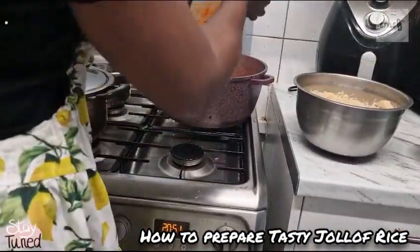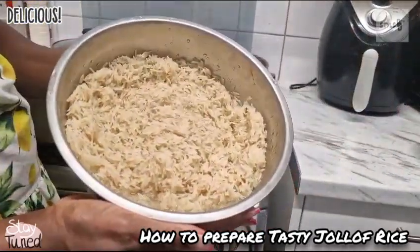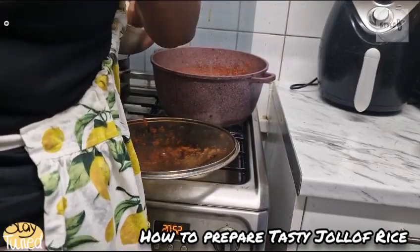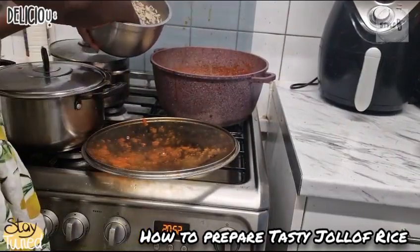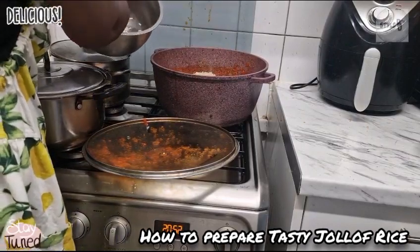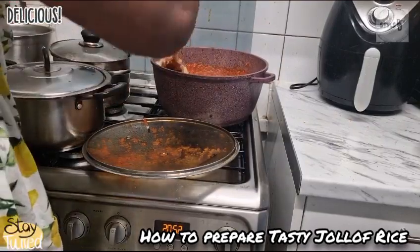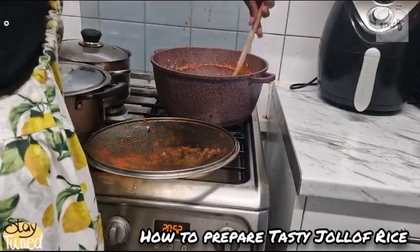The tomato paste is ready and I've already rinsed the rice properly, so I'm going to add the rice to the pot. Stir very well so that the tomato paste coats all around the rice.